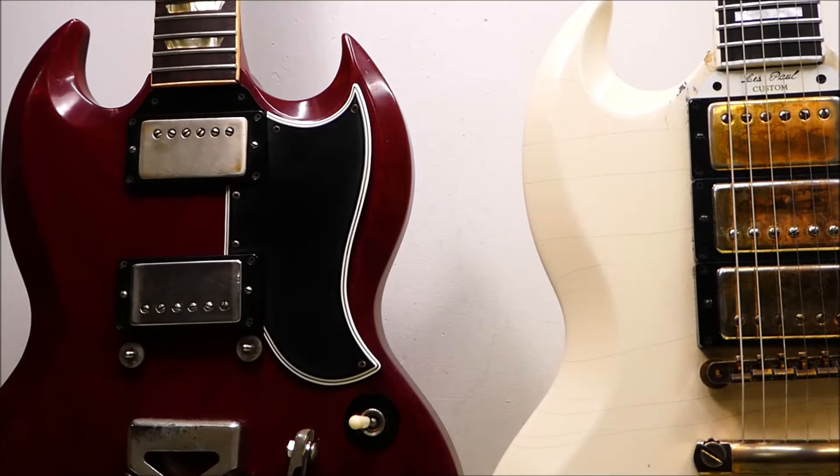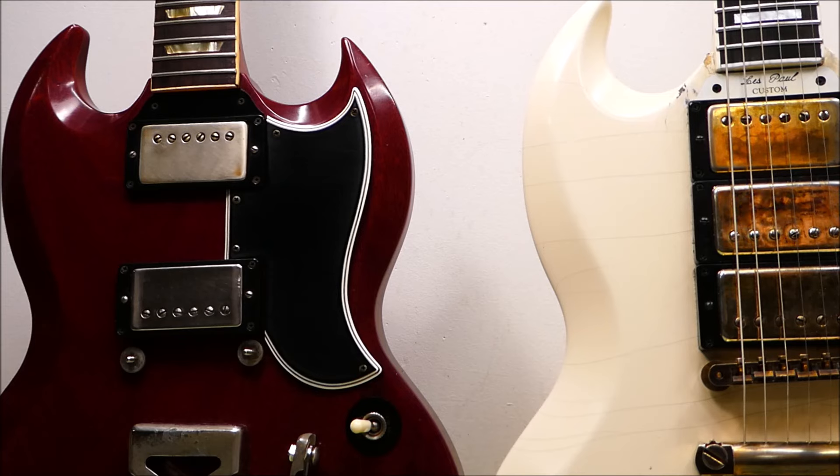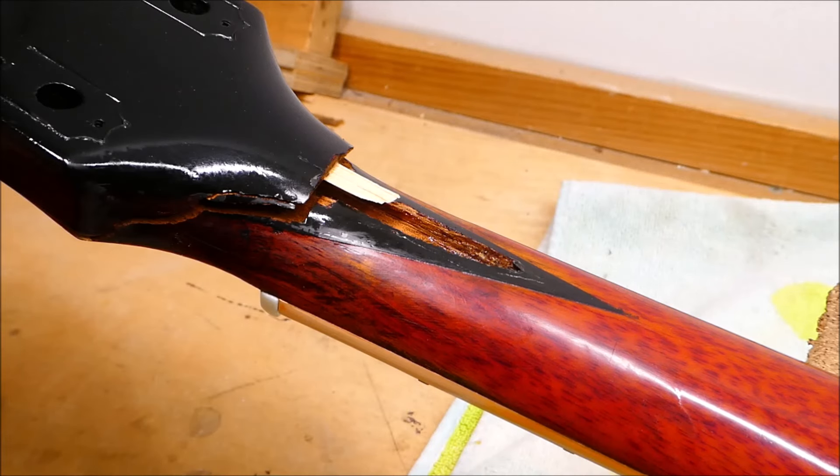So these Les Paul SGs — solid guitars — exist from 1961 to 1963. The cherry one here is a '61, first year of manufacture, and the white custom model here with the three pickups is a '62. Yeah, I know. Ouch.